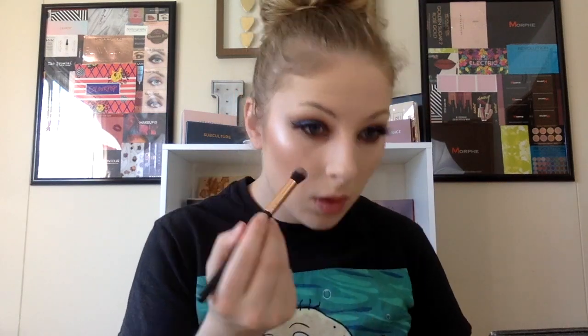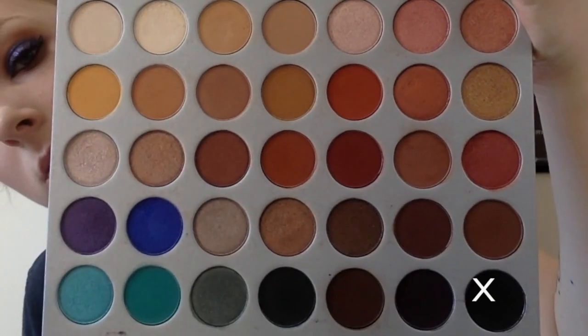Taking that same fluffy brush again just to blend that out. Then taking the Real Techniques Smudge brush with that same shade Abyss, running that under the lash line as more of an eyeliner type application to smoke the look out. Then using the fluffy brush again to blend those colors together.